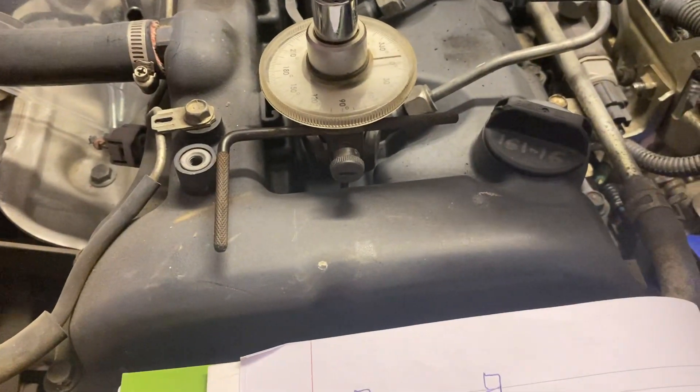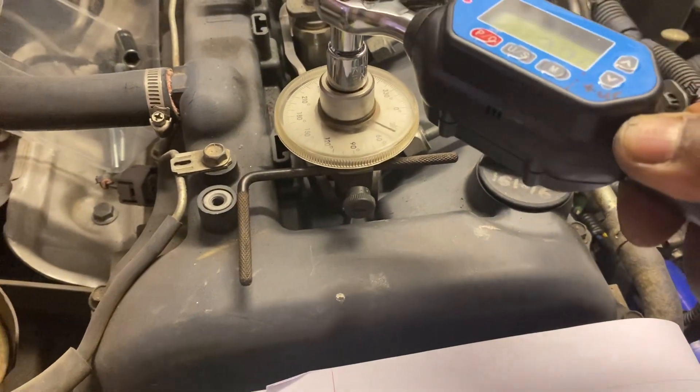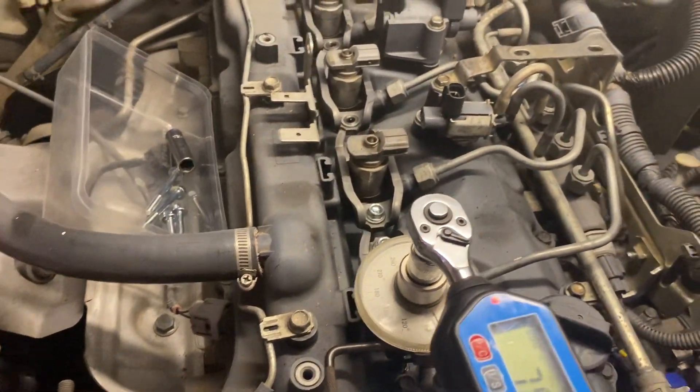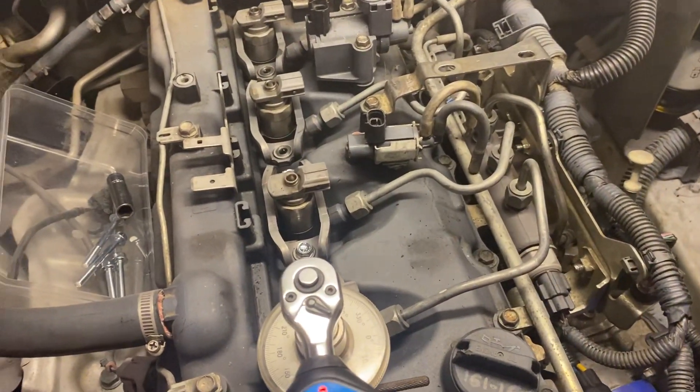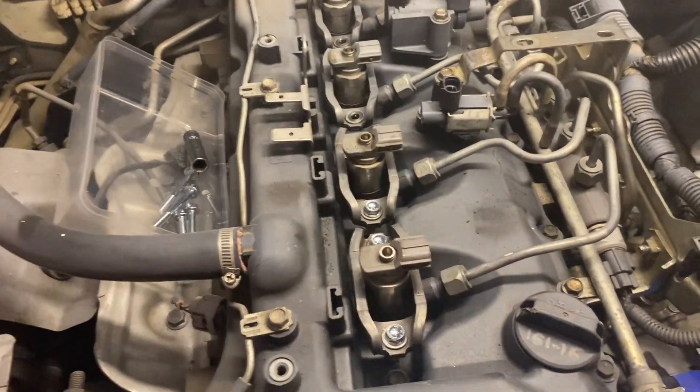Set the guide to somewhere, put it in here and zero it. Then go 90 degrees — it stopped at about seven... eight. There you go guys, that's how we do it.